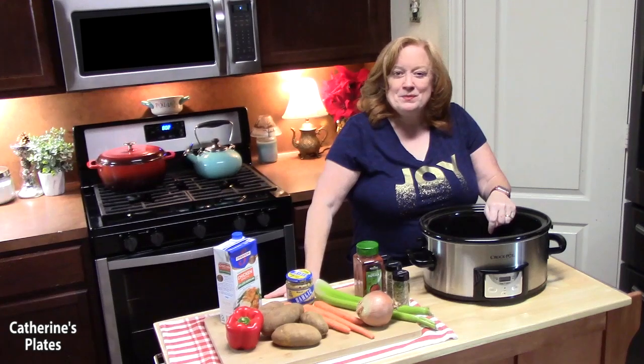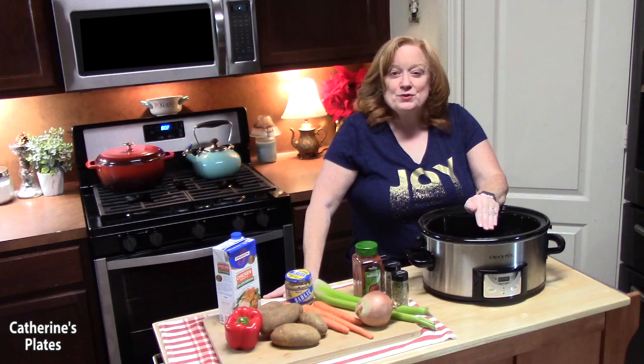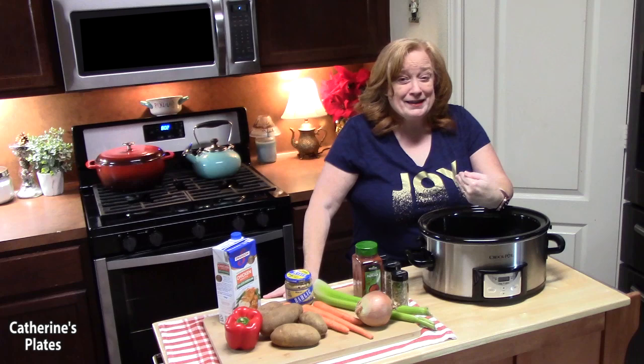Welcome back everyone to Katherine's Plates. This morning I've got my crock pot out, some delicious vegetables, seasonings, and we're going to be adding some chicken. We're going to make a crock pot creamy chicken stew. It's going to be very hearty, very delicious, warming, comforting — whatever you need for these cold winter days. Let's go ahead and get this started.